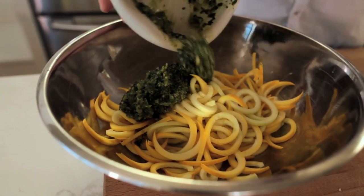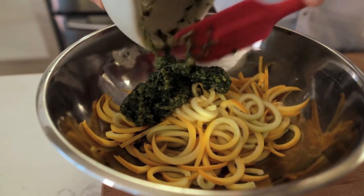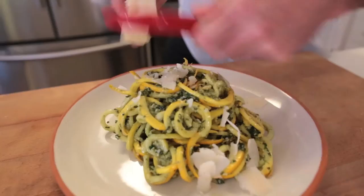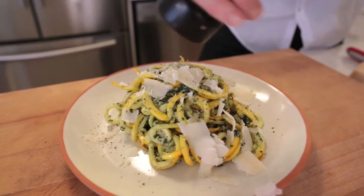Now I'm going to combine this pesto with my zucchini pasta and we're almost done. A little bit more of that on top, and cracked pepper. You cannot get that level of flavor in a pesto from a food processor, and certainly not from store-bought pesto.